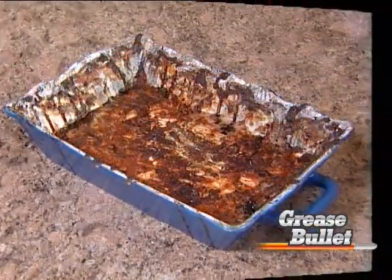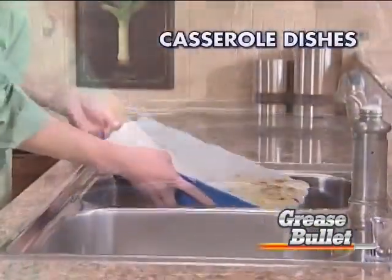Lasagna. But what a mess. Even ceramic casserole dishes are no match for the Grease Bullet.